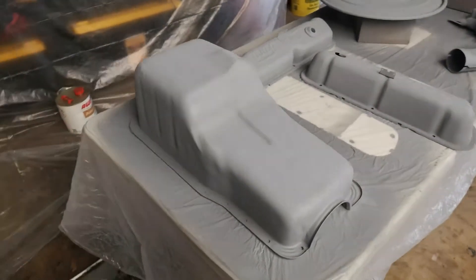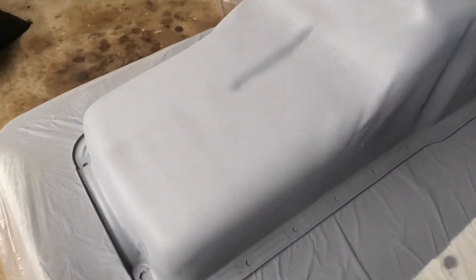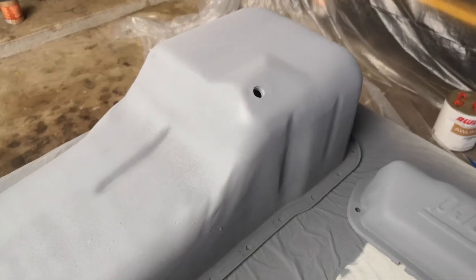So this one, there's definitely some drops, because I stupidly pulled the trigger on the gun without the turbine turned on and dripped all over it. You can see that it's sort of fuzzy, which isn't great. I might need to thin it out more or change the spray pattern a little bit.